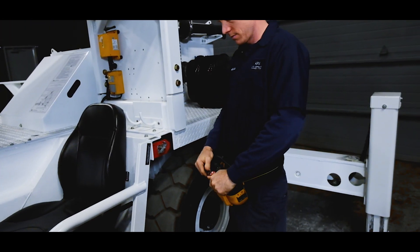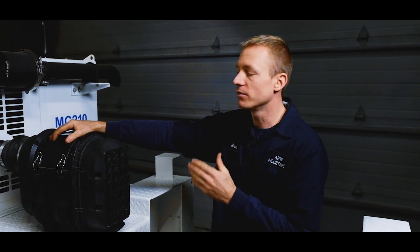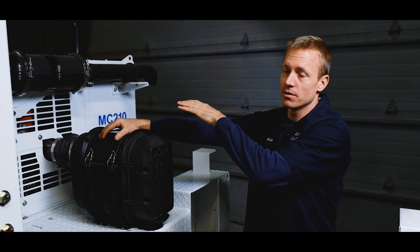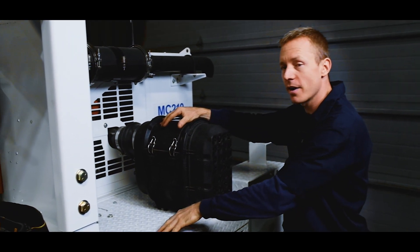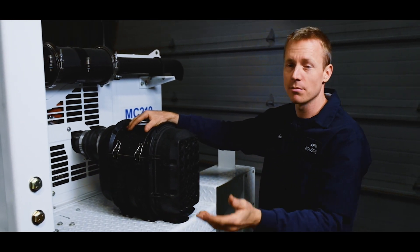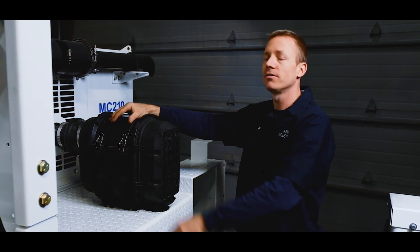Behind the operating compartment on the MC210, we have our universal air cleaner as well as our full exhaust system with catalytic converter. A few of the options you don't see back here include our emergency backup power supply for use with a man basket option, as well as fire suppression.